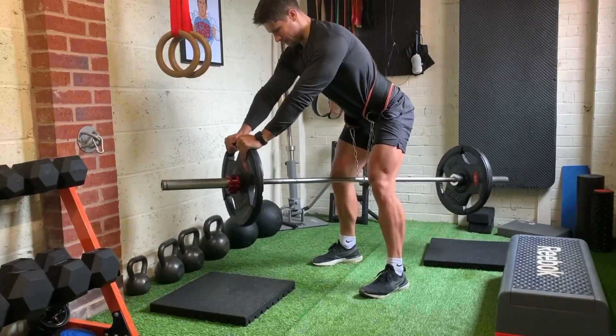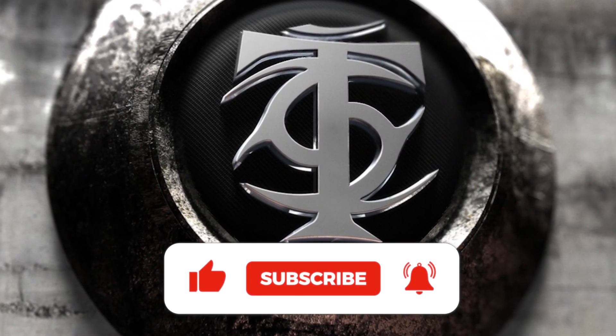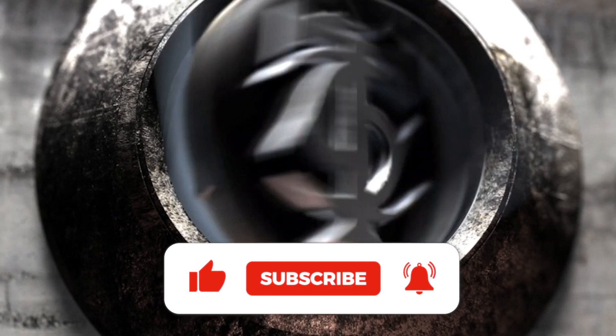Get the details on all of these exercises over at TNation.com. If you enjoyed this information, hit that like button to let us know. Plus, if you never want to miss another T Nation video again, hit subscribe and hit that little notification bell right next to it.